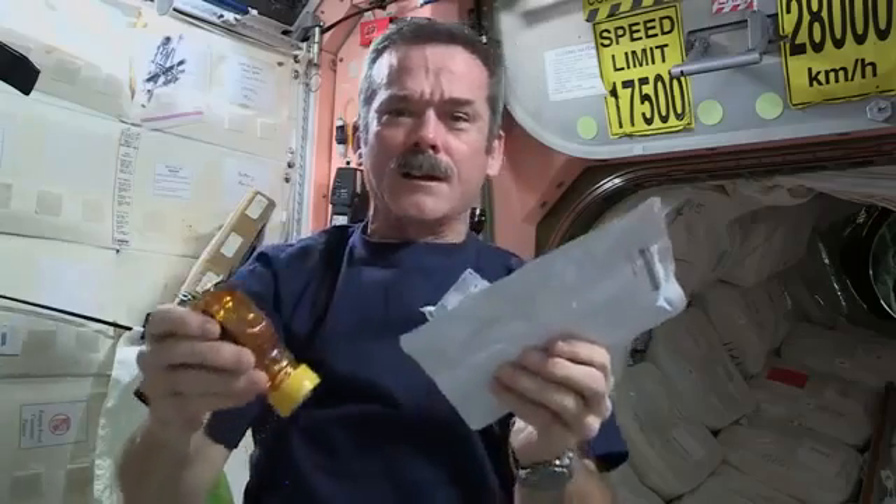So what we're going to do is open up our tortilla, get our peanut butter, squirt it onto the tortilla, get our honey, squirt that on there, and we will have a peanut butter and honey sandwich in space.